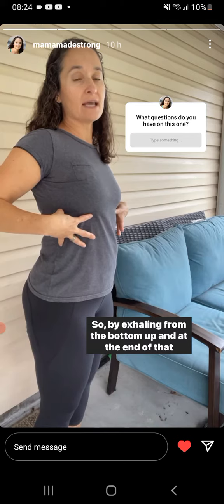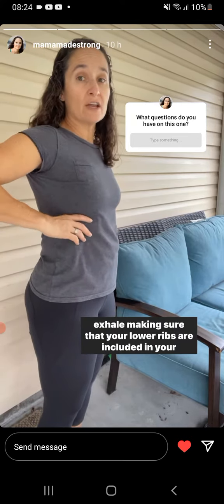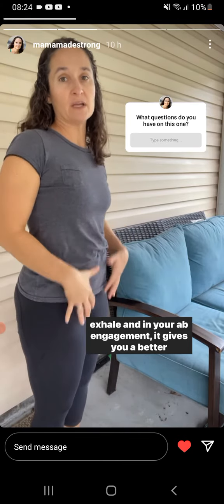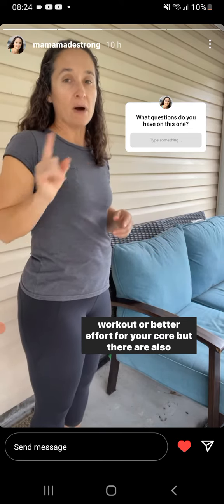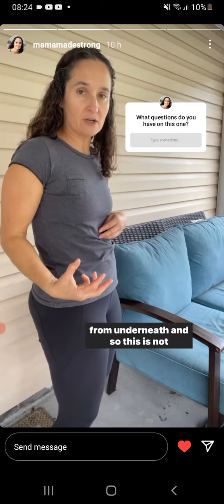So by exhaling from the bottom up, and at the end of that exhale, making sure that your lower ribs are included in your exhale and in your ab engagement, it gives you a better workout or better effort for your core. But there are also people who tend to grip at the top of their abs, and they grip from underneath.